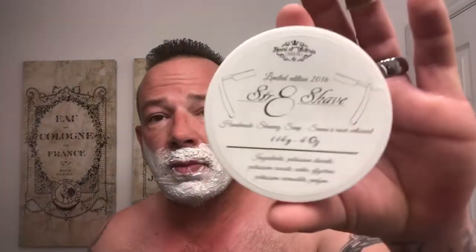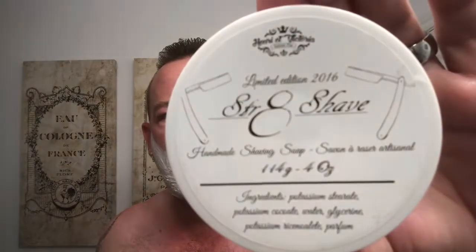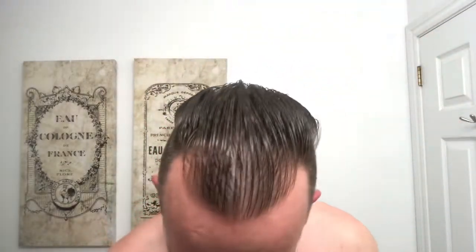I'm lathering and you're probably wondering what soap I'm using. Here's what I'm using — it's Canadian. Claude Pilon is his name, the fellow who founded the company. I'm using his Straight Shave shave soap today. You would think, 'Oh, he's using Straight Shave shave soap — he should shave with a straight razor.'